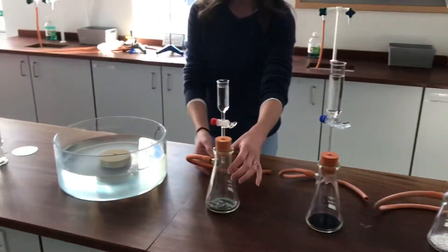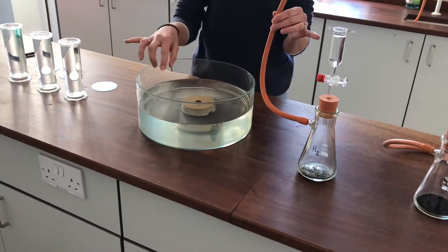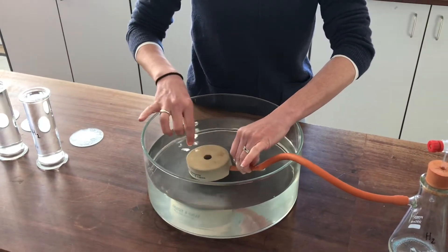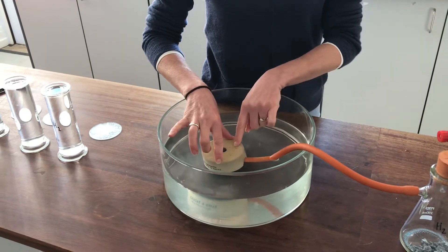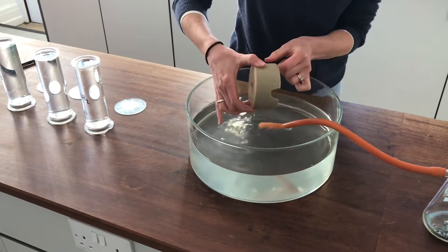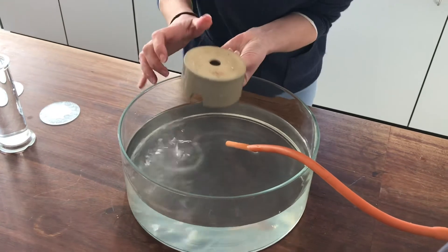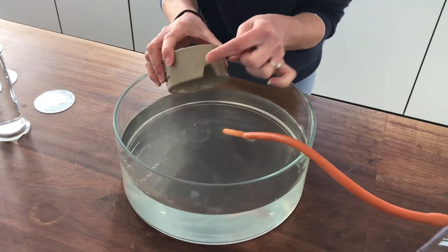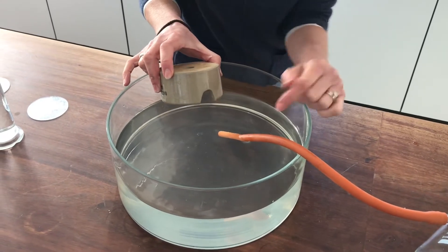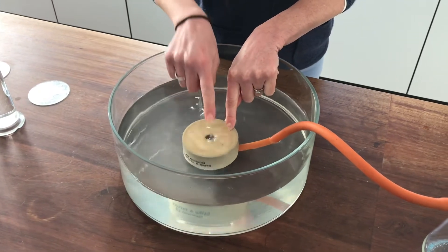There's a big tube coming off the sidearm of this conical flask, and I'm going to connect it up to this setup here. The tube goes into the water and underneath this little thing that looks like a dog food bowl. It's actually called a beehive shelf — there's a hole in the top when I'm using it and a little cutaway opening so it can fit over the pipe. Any gas that forms will be able to bubble out through it.